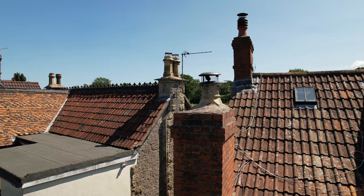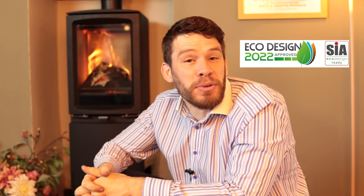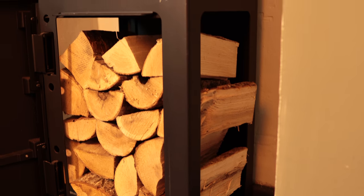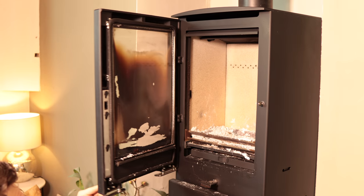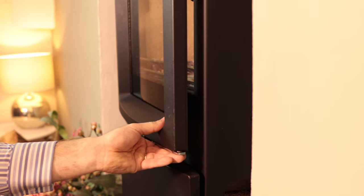These stoves run from 78% to 81% efficiency — this one is 80% efficient. And obviously it's eco-design as well. It's a stove that relies on dry fuel. When running overnight it's tricky to keep it clean; it's easier on the wood-only version.